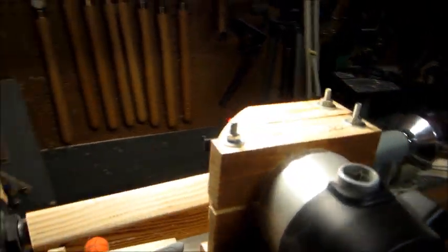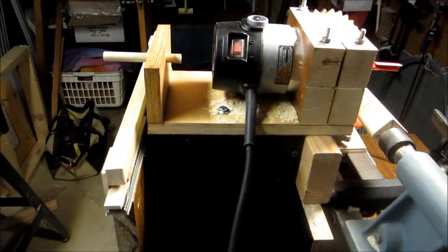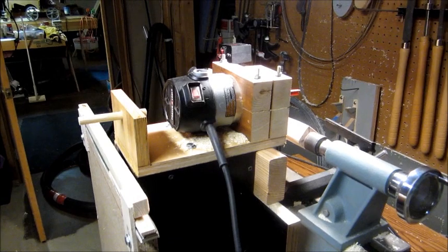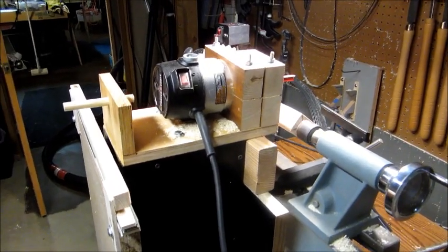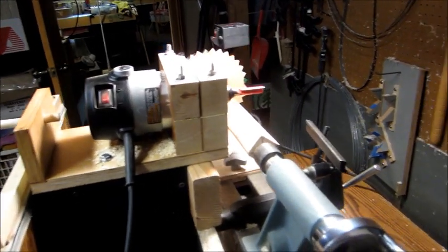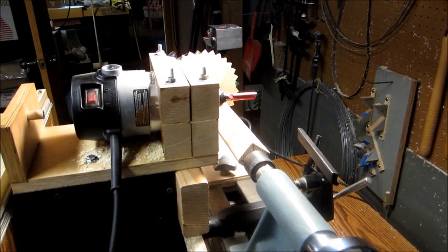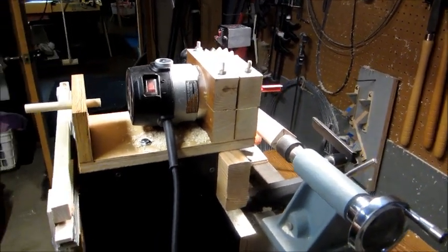The idea wasn't to make a finished machine — it was to try and come up with something that I could play with and find out if it actually worked. I'll get it going and round up that piece of wood and then put an eight-sided finish on it, like you would for a tool handle or something like that.